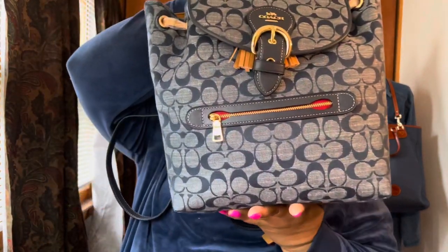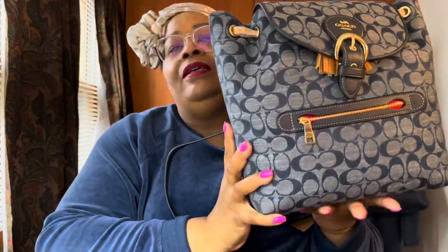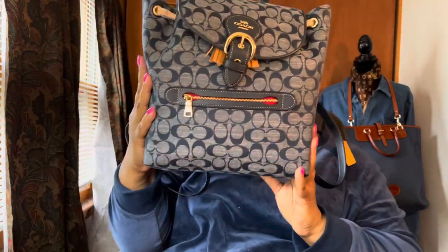Hello YouTube friends, welcome back to another video! You guys know I went to the Coach outlet — I know that was not nice of me to tease y'all, but sometimes you've got to check stuff out. But anyway, without further ado, let's get right into what I bought at the Coach outlet. Here it is, you guys — see it?